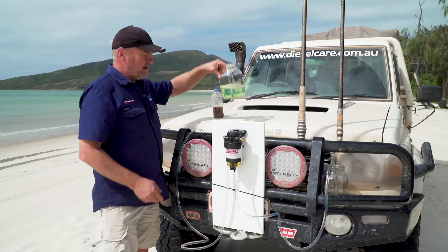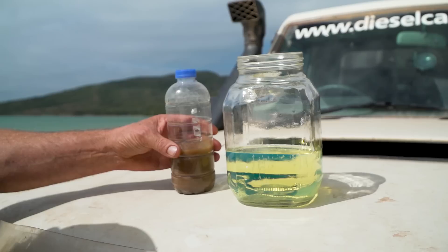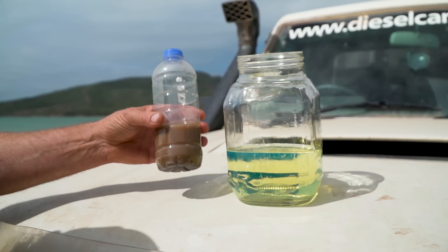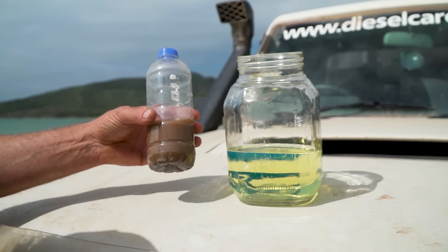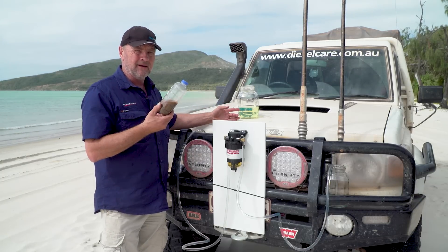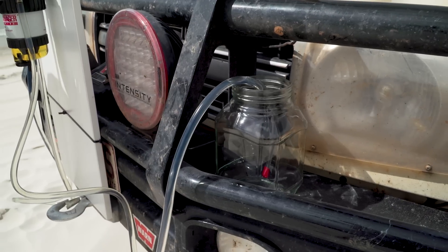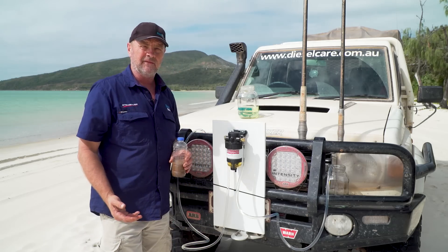What we have here is a sample of clean diesel which I've taken from this vehicle earlier on. And I've got some dirty water which I've taken from a puddle back on the road yesterday. What I'm going to do is contaminate this clean diesel with this water and then we're going to siphon it through the filter and we'll collect it in this jar here and we'll be able to see just how effective the filter is.